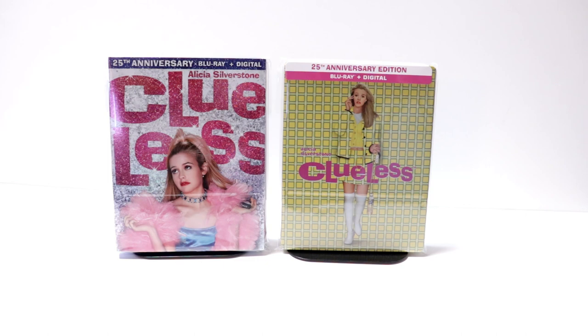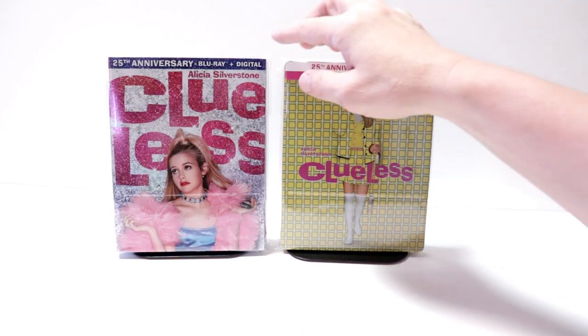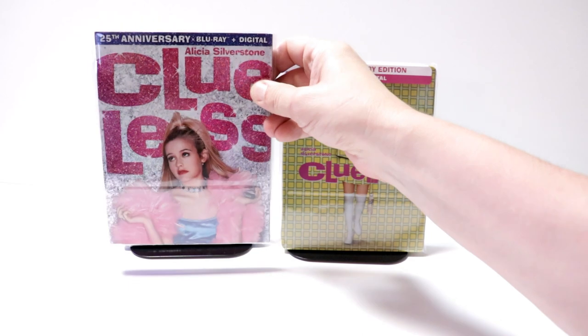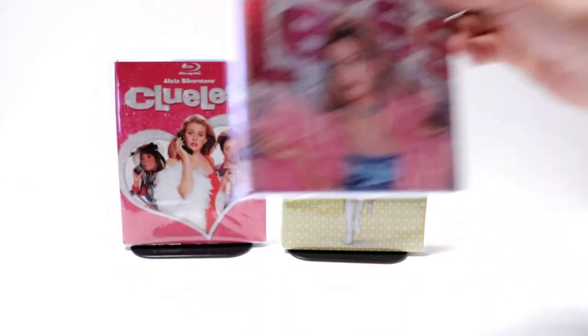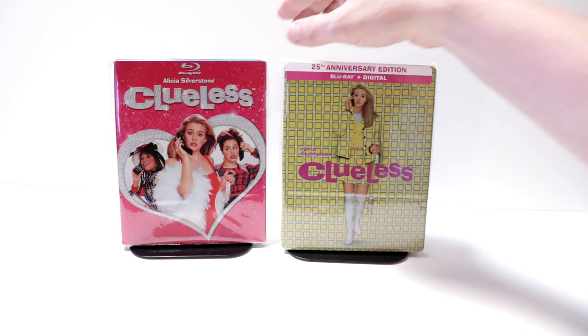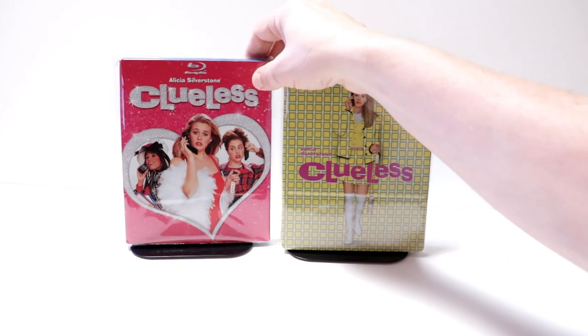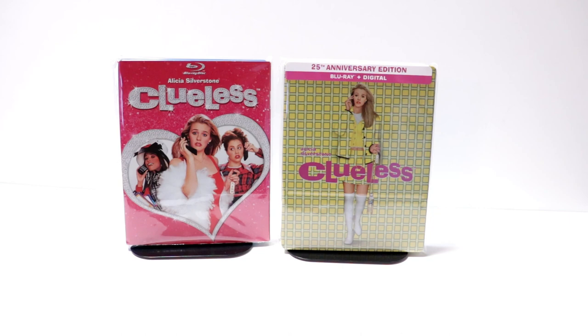I do have a link below if you'd like to check out where I purchased these bags off of Amazon. I also wanted to take time just to show you the release that came out last week for the 25th anniversary — really nice looking slipcover for this. And also just the original release that came out several years ago — really, really nice looking slipcover on that too.